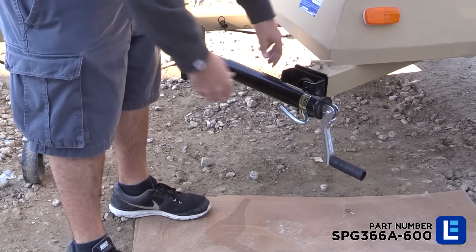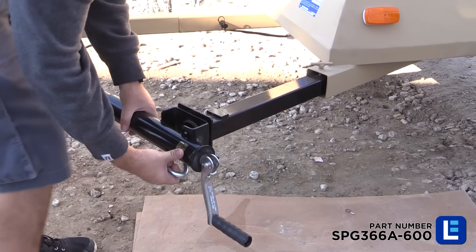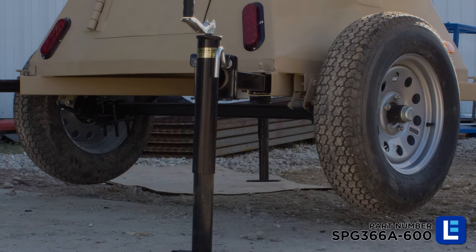To ensure proper stabilization of the mast when fully extended, deploy the four outriggers and level the trailer by turning the hand cranks clockwise. Lifting the trailer up off the ground during leveling is normal.